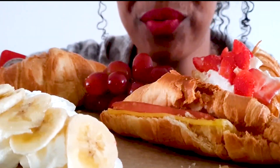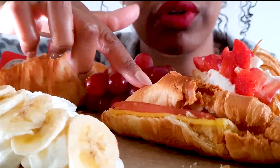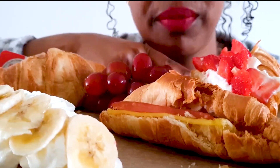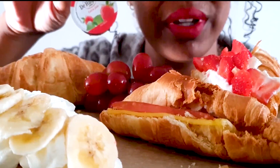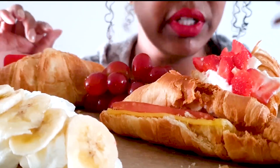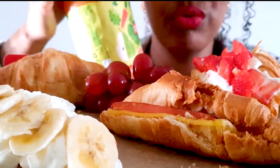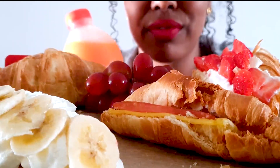Here I have a croissant with Nutella, whipped cream and banana. This is a savory one with ham and cheese. Here I have one with whipped cream and strawberries. And this is a plain one which I'm going to put some strawberry jelly on. For a drink today I have some juice here — it's just different types of fruit.